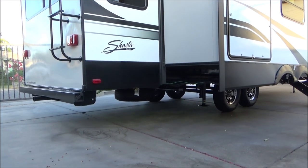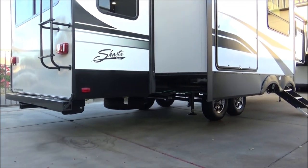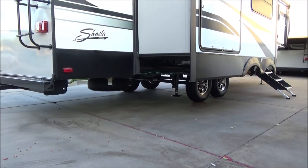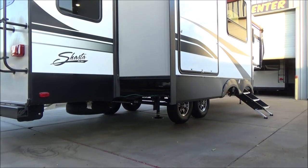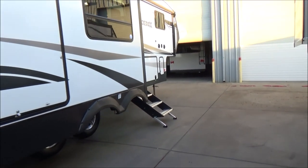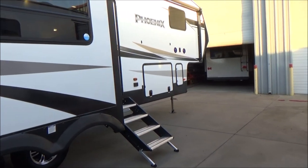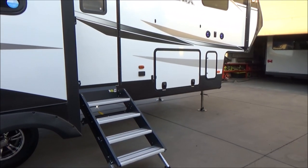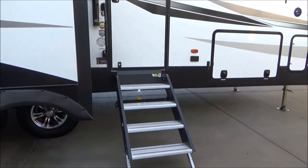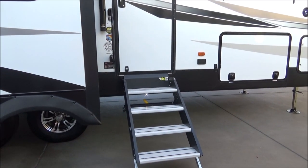There's an LP line with a quick connect for your stove or any other accessories. You have a spare tire mounted underneath. We have Dexter axles — the quality is huge to me. As we walk around, we're going to see our Lippert steps going up inside — four steps on a Lippert solid step system. We have a 13-inch top step, which makes it very easy for taking off shoes as you go in.